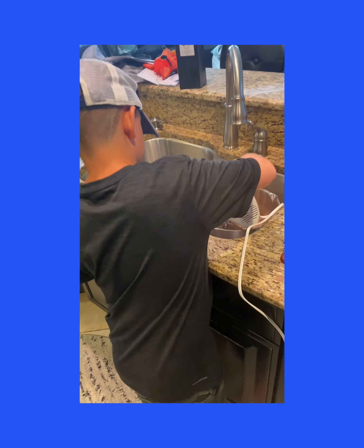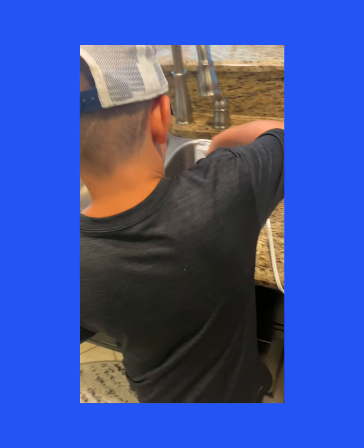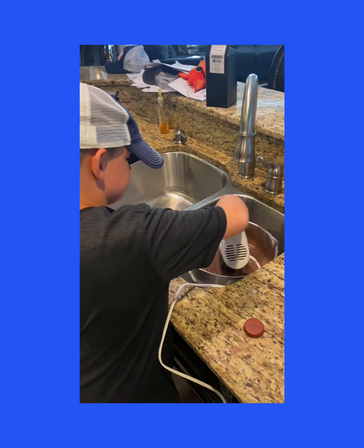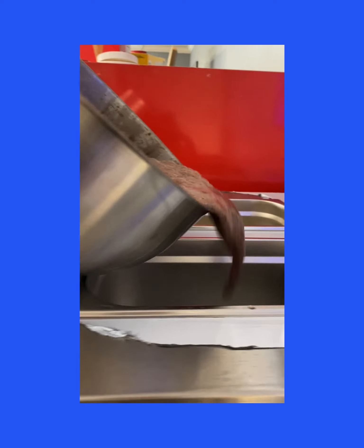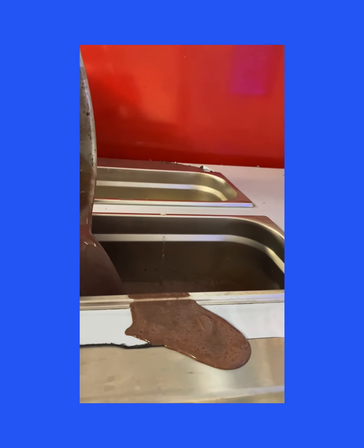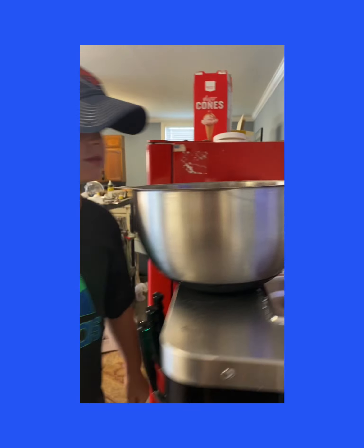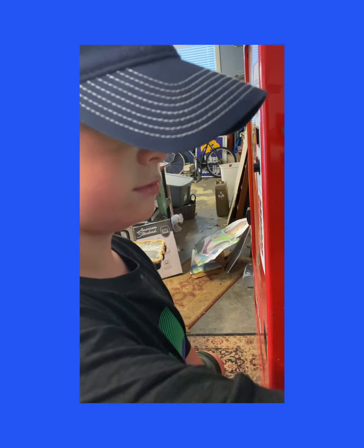I'm gonna go in there first. Now I'm gonna dump the chocolate — it's all gone. So now we're gonna press auto, then it should be done in about 15 minutes.